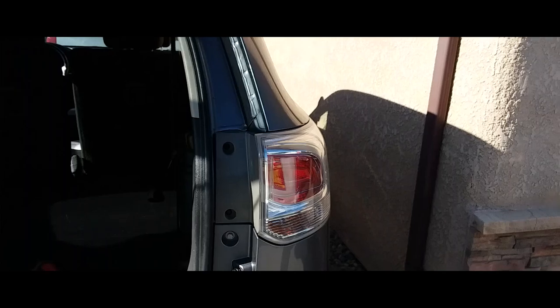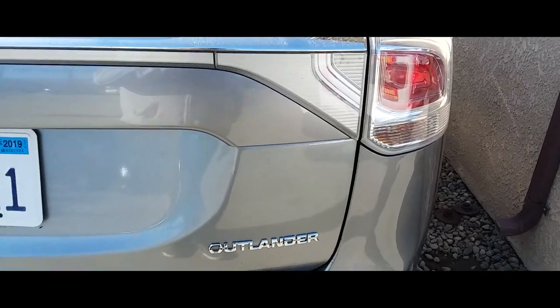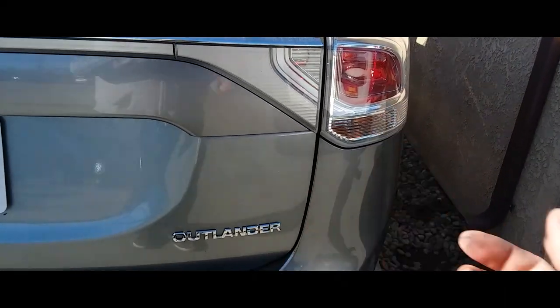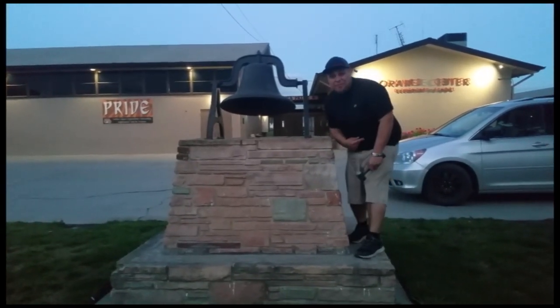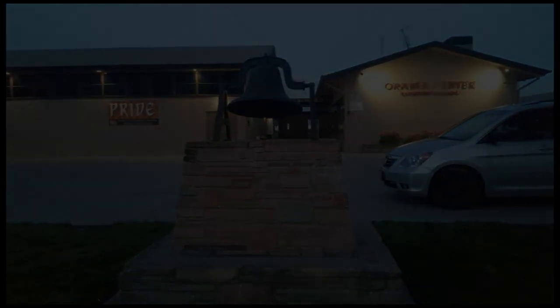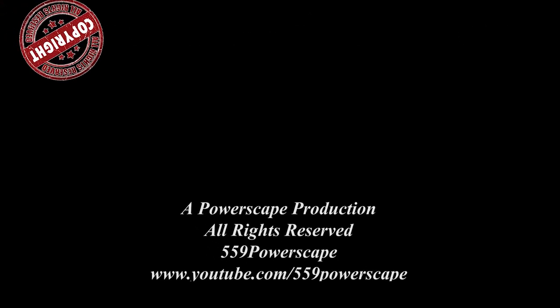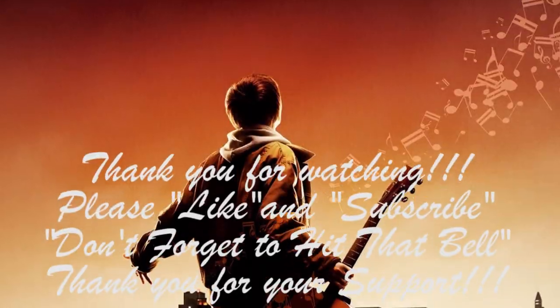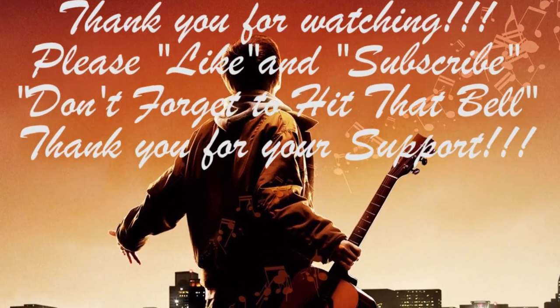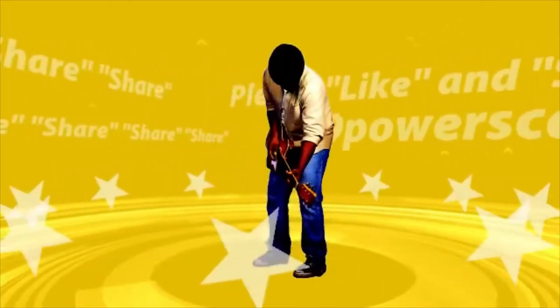And that's how you install a tail light on a 2013 Mitsubishi Outlander. Thank you for watching, please like and subscribe. Don't forget to hit that bell. We'll see you next time, bye.